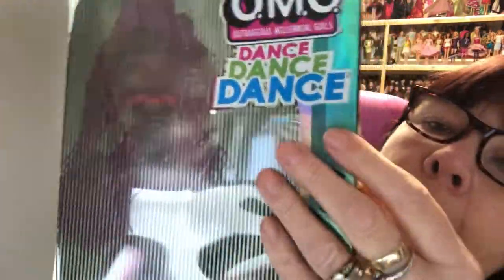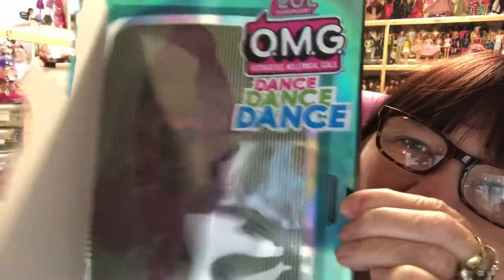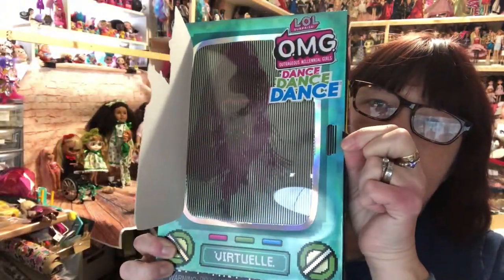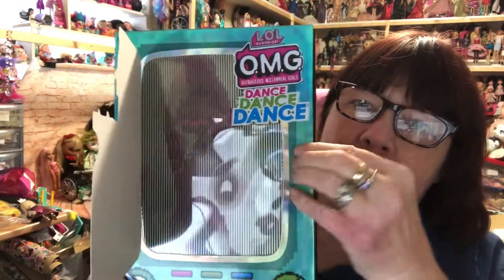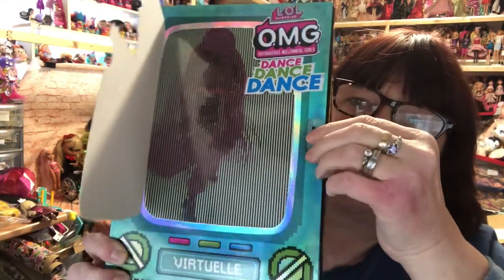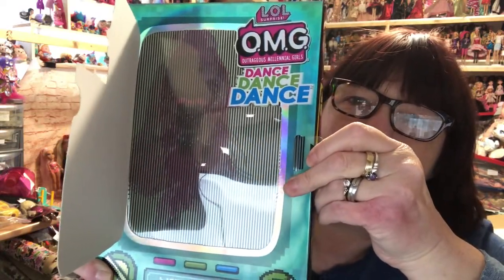This bit here is perforated so we need to open this up. If you do that, you get this piece, and if you move it, it makes her look like she's dancing — how good is that! That reminds me of the little Fisher-Price televisions you used to get in the 80s and 90s — they used to be a bit similar to that.